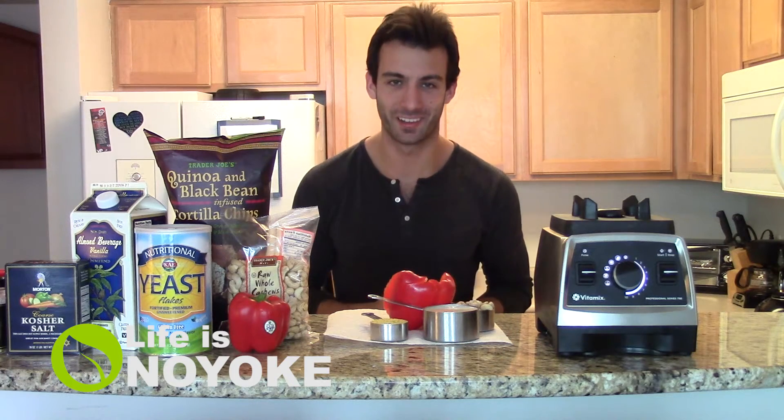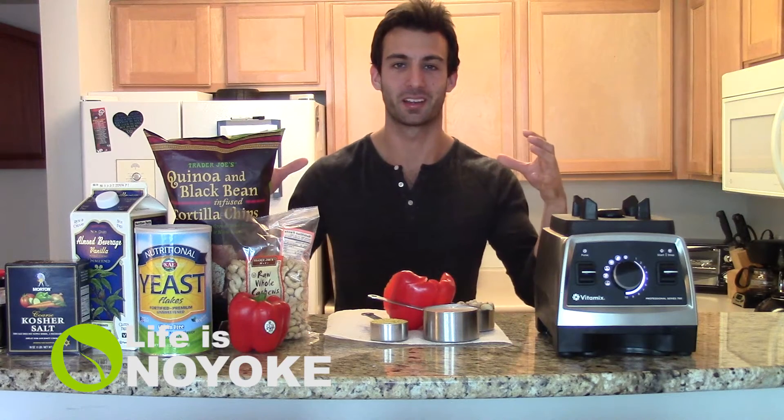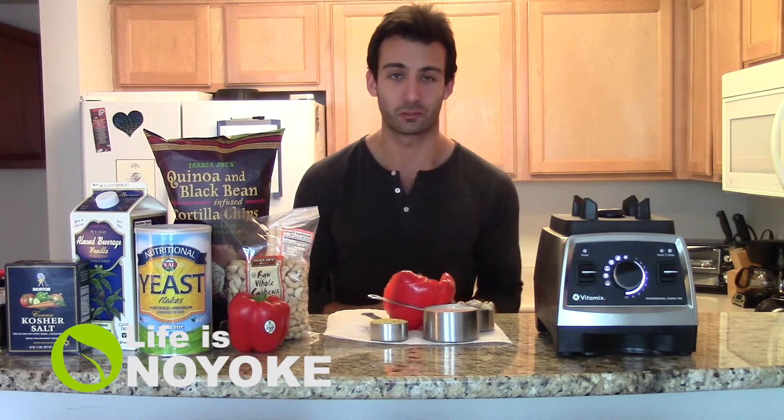Hi everyone, Lenny Gale with Life is No Yolk. Today we're going to make non-dairy nacho cheese.